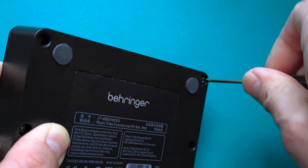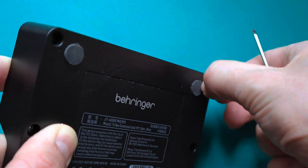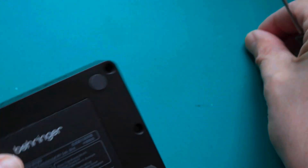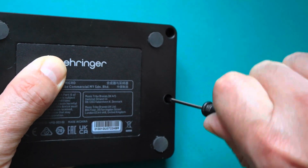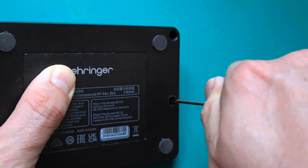For those who don't know, the JT4000 Micro from Behringer is a tiny desktop synthesizer. It's four voice, it's got a 12-bit DAC, and it's got an all-analog filter. So hopefully we'll be able to see some of the bits that make up its sound.